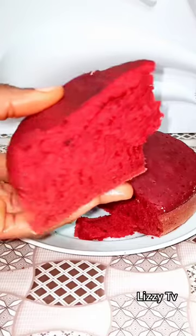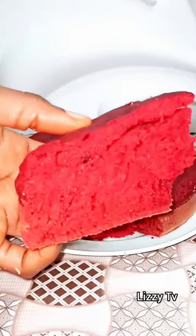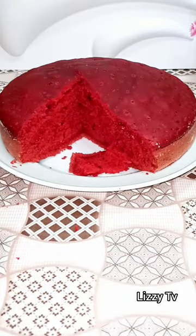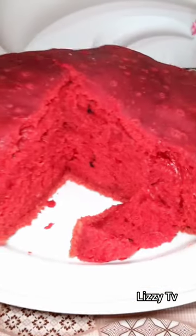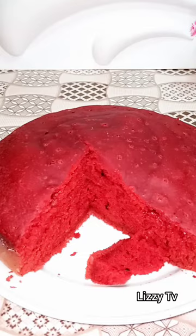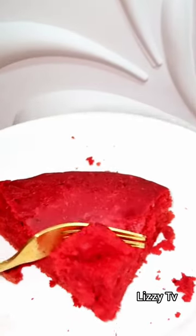And you guys, we have our red velvet cake! This cake tasted so yummy, so nice — I couldn't have enough of this. You really need to try out this recipe. Thank you so much for tuning in today, I hope you enjoyed this video. Do let me know in the comment section down below, and please don't forget to like and share. I will see you in the next one — bye!